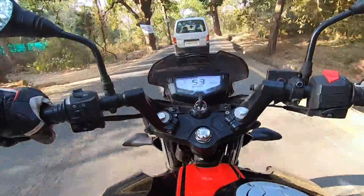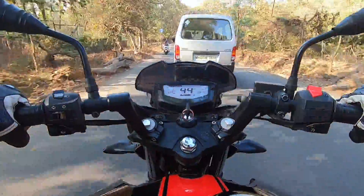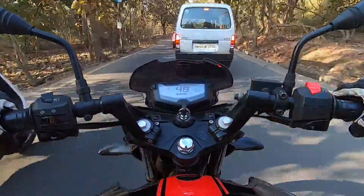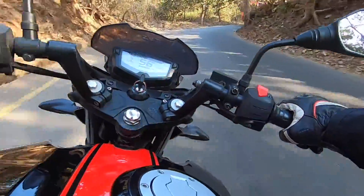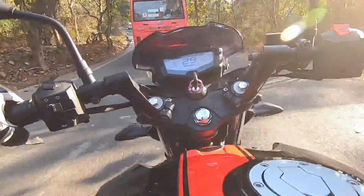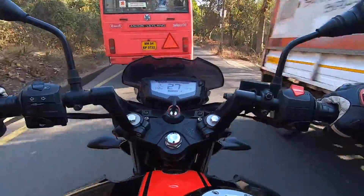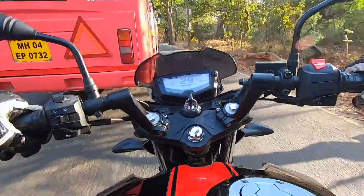I am going to give it a nice thumbs up. TVS has calibrated the clutch very well for its light action and also the slipper clutch so that the rear wheel doesn't lock too much and you can have fun while riding this motorcycle. I have already ridden it uphill, let's now check the slipper clutch functionality on a downhill. I guess this big red thing is going to ruin our momentum for a few seconds. Let me check if we get a clear road to test.